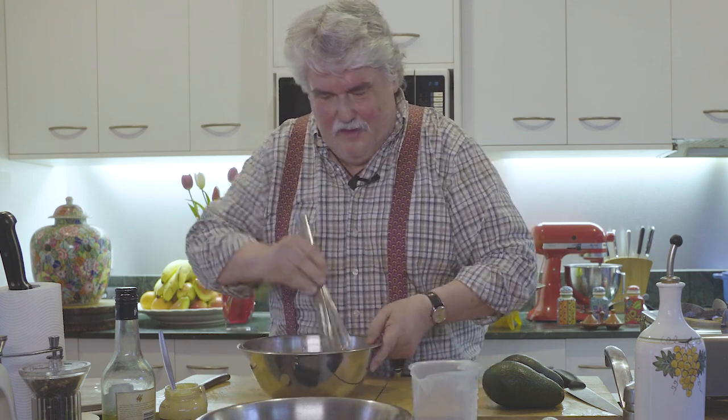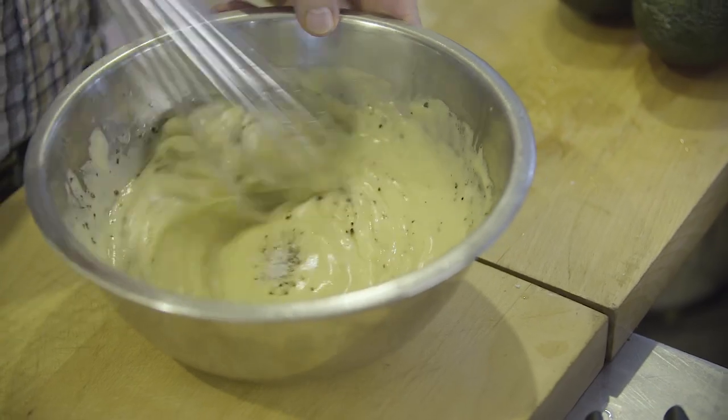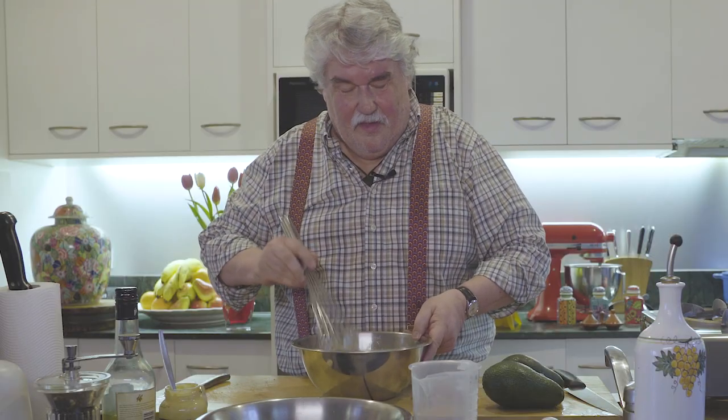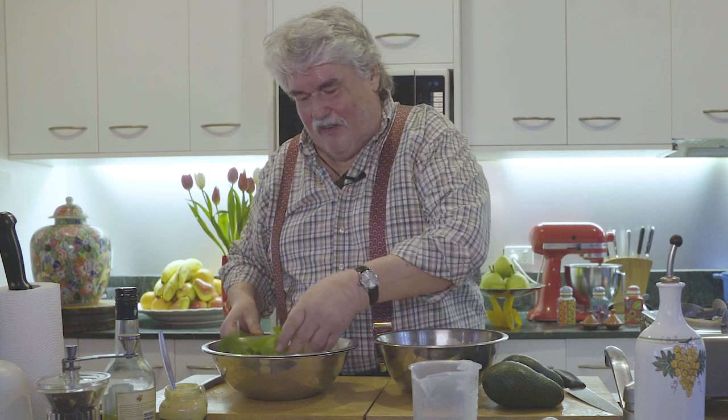To that we add a good grinding of black pepper and some sea salt. And that is it, my friends — the best vinaigrette you'll ever taste. Well, that's my theory. Let's have a taste. Oh, I could eat that just like that, I really could.